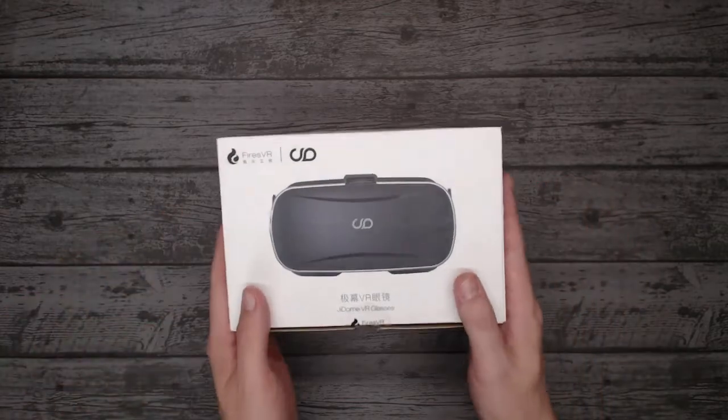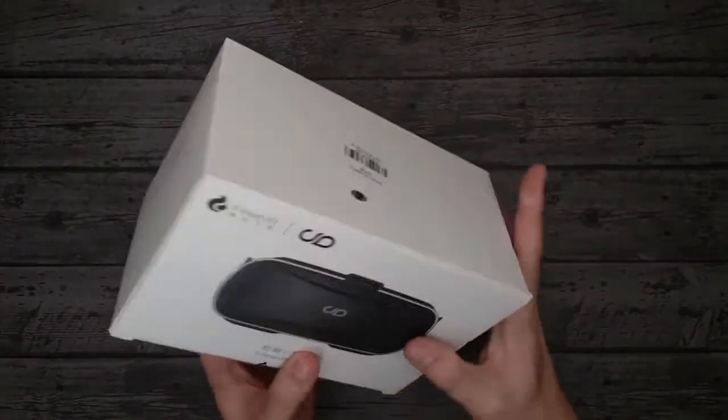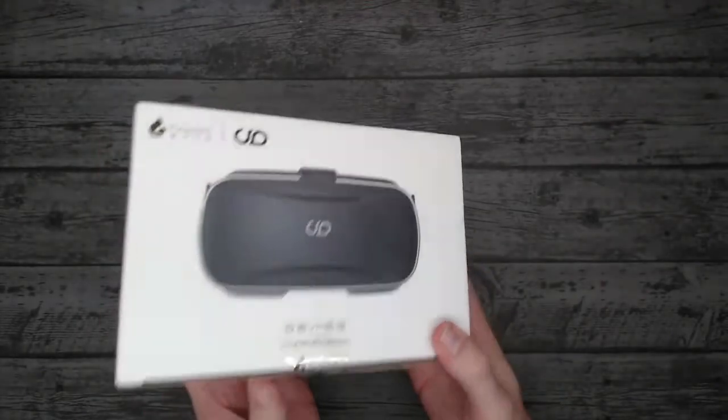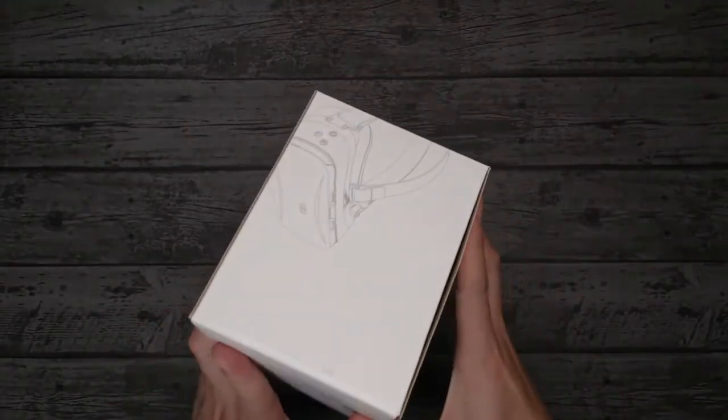Okay, let's get on with it. It's a nice solid box with some nice images of the headset and things like that. Not much in the way of information — it's not exactly shop friendly, but quite presentable. Let's get into it.